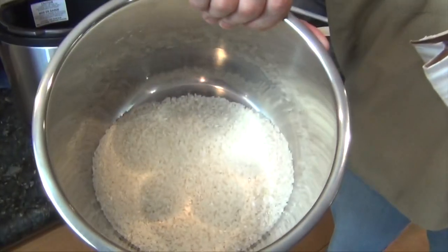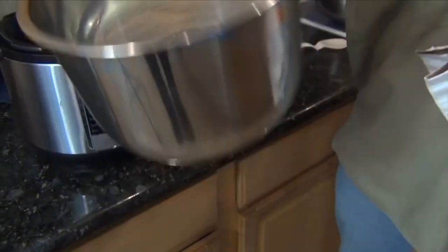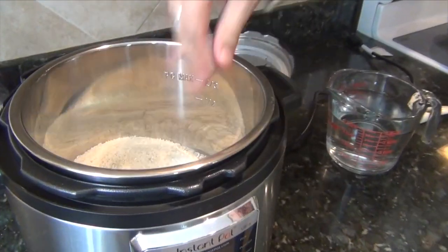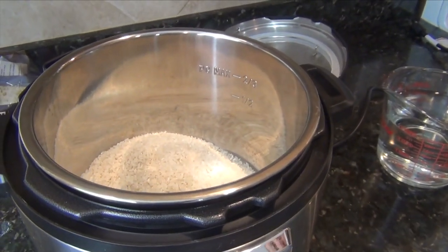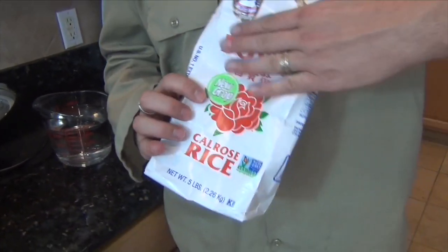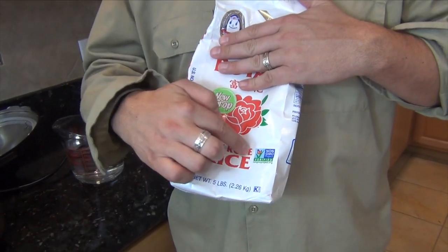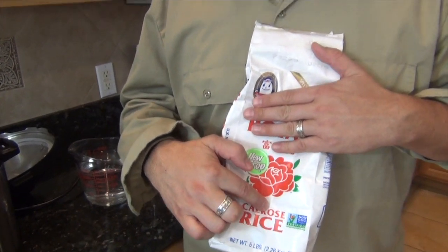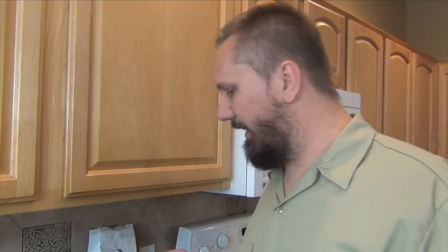I already have three cups of rice in there because we like to have a little bit of leftover. We need to talk about styles of rice — this is Calrose rice, meaning it was grown in California and it's a medium grain rice. This is important because different grains of rice are going to cook differently.